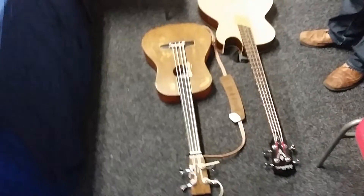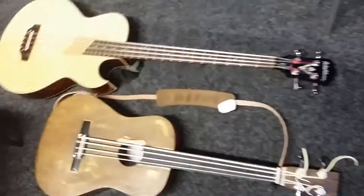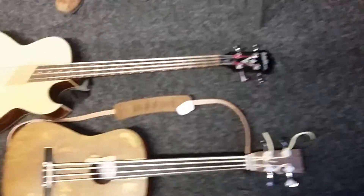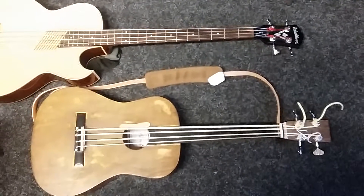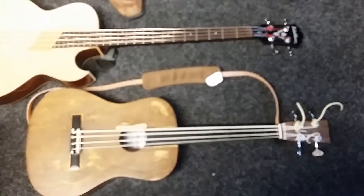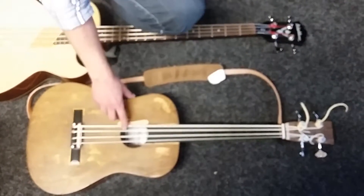Hello, we're backstage at the Ark in Stockton. We've just been supporting the Blow Winkies, who are on in the background, so sorry about the background noise. I just wanted to talk to you about these basses. This is a homemade bass with rubbery strings, and you can see it's much, much shorter than a normal steel string bass — about two-thirds of the length. They're kind of a rubbery, plasticky sort of string, quite flexible.